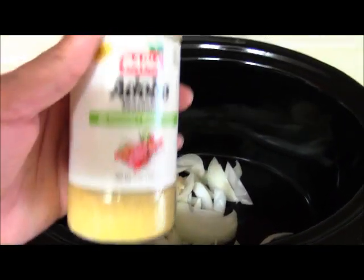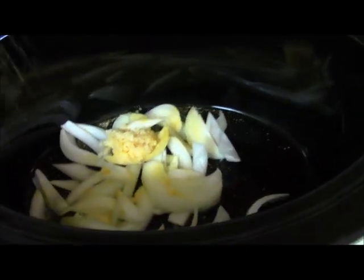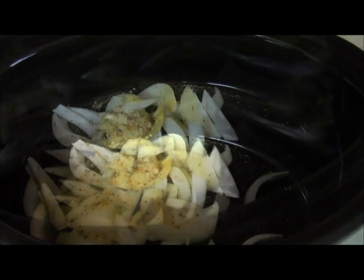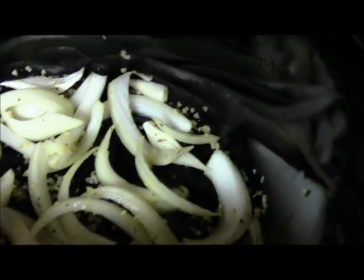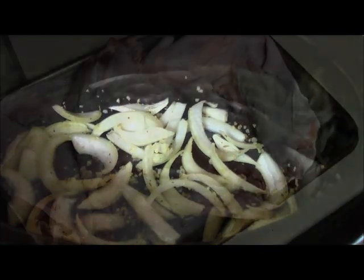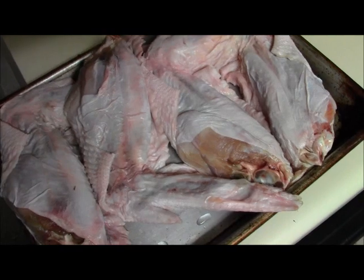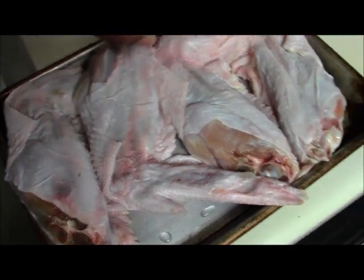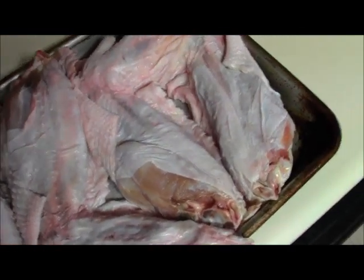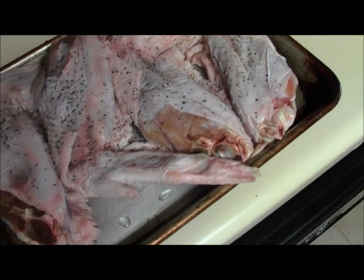I'm just gonna sprinkle some adobo in here and herbs de provence, of course — mix this up. It should look something like this. This is a bunch of flavor, this is gonna give some good flavor to the turkey wings. Salt, pepper — gotta season these good, this is some thick meat.